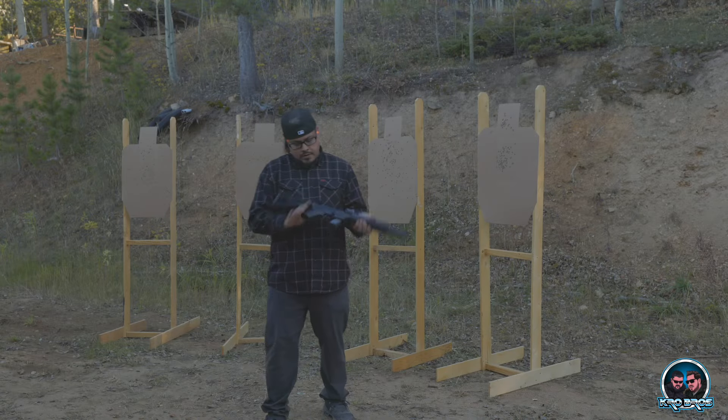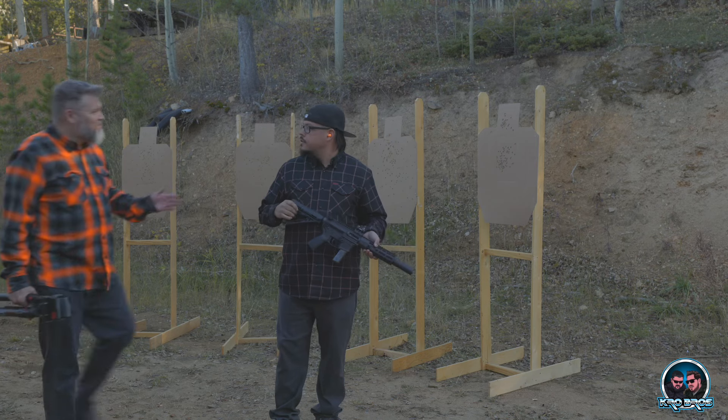Next drill, I need you to dump your entire load into all those things in front of you. Also, shoot the targets.